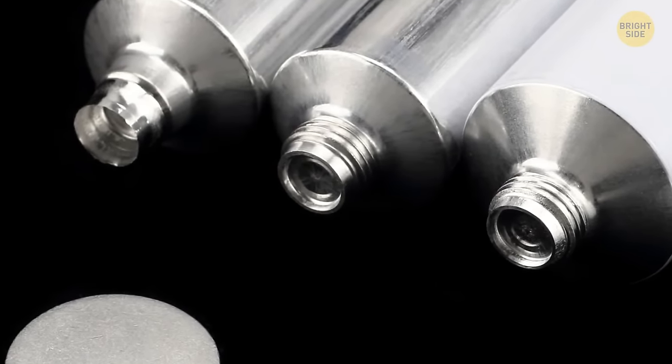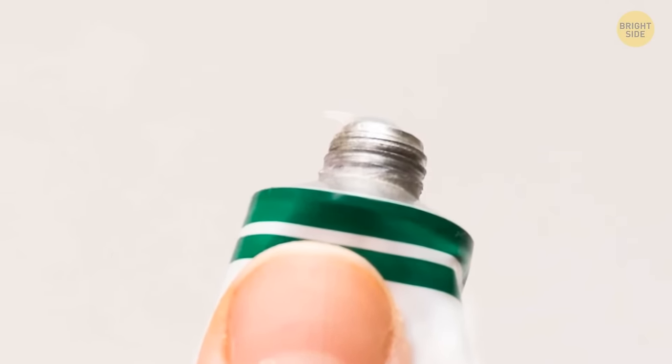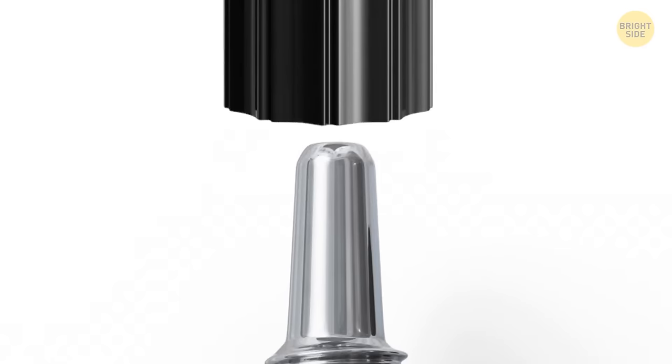Most tubes are sealed with plastic film or foil, and opening it with your fingernails isn't the best idea. A point on the ointment tab easily opens even the most safely sealed tube.